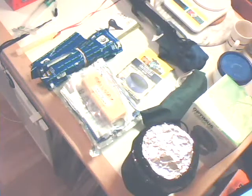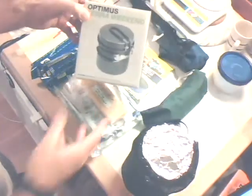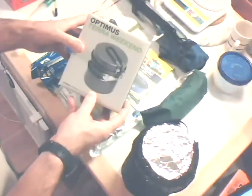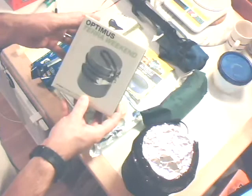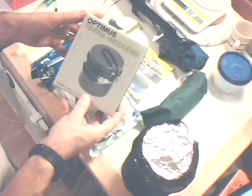A review of some gear that I got this week. It never seems to end, but here we go. Got the Optimus Terra Weekend Titanium Pot at the recommendation of Fixed by Duck.